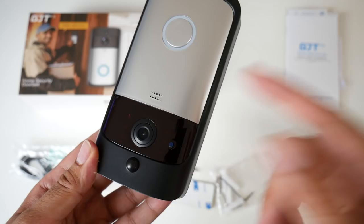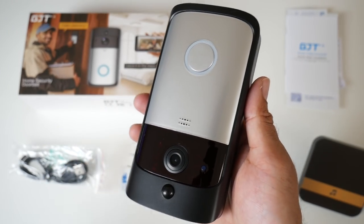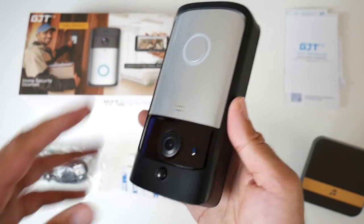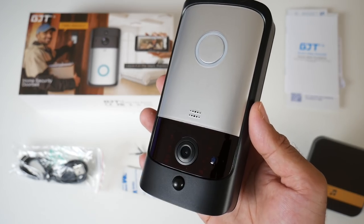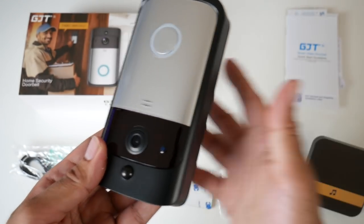You also have a built-in speaker, so you can do two-way conversations from your smartphone, just like how an intercom works. There is also a built-in 8GB micro SD card inside the doorbell, and this doorbell will also give you access to free cloud storage, so everything the camera captures will also be saved online.